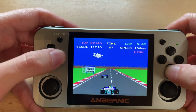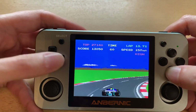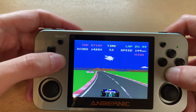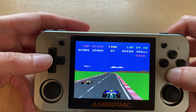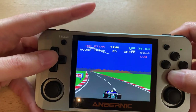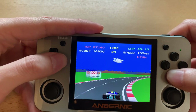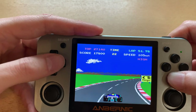If you want to play Pole Position on your RG350 until someone decides to map the Negcon controller to the analog sticks, this is the way you're going to do it. And that's a good way to end it. Thanks for watching — I hope this was helpful, and enjoy playing Pole Position on your RG. See you next time.